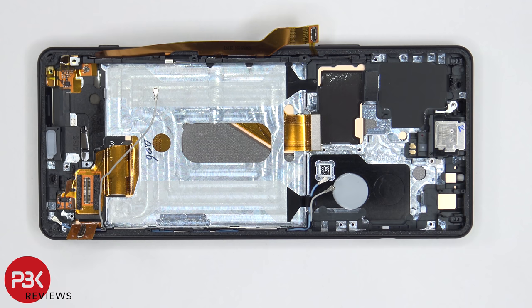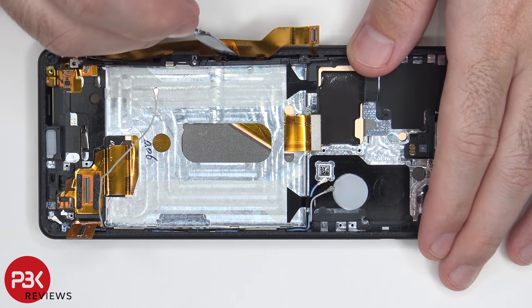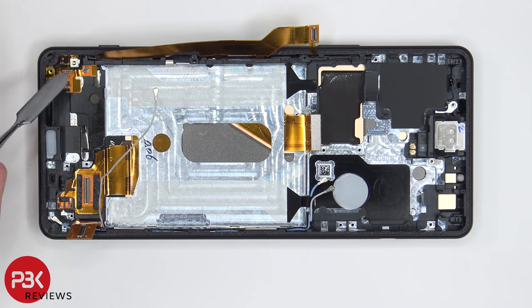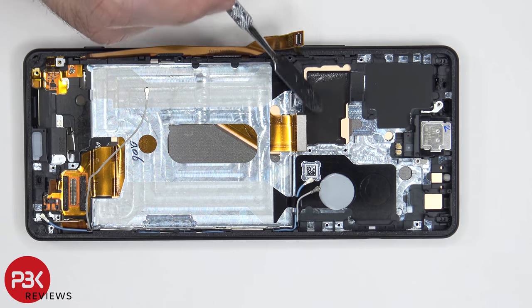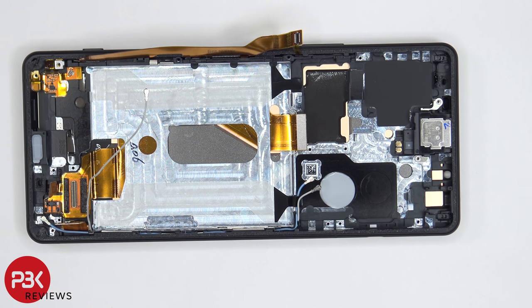Moving on to the power button fingerprint sensor and the rest of the keys on the side — if you need to gain access to removing them, there's a plastic bracket over here which you basically just need to lift away and pull off. You can also peel off the flex cable from over here on the bottom. Your earpiece speaker is located over here on top and it's held down with some adhesive, so if you have to replace it, just heat it up a little bit and pry it off. There's also another thermal pad over here on the mid frame underneath the main board, along with graphite film and copper tape on the backside of the screen, all of which help transfer heat away from the components and out to the front of the phone.